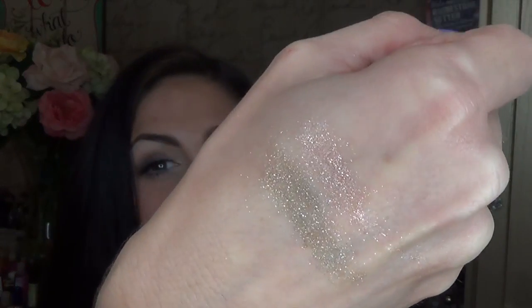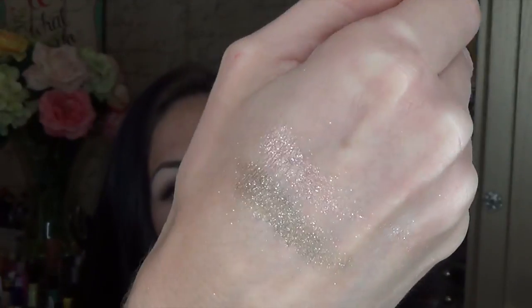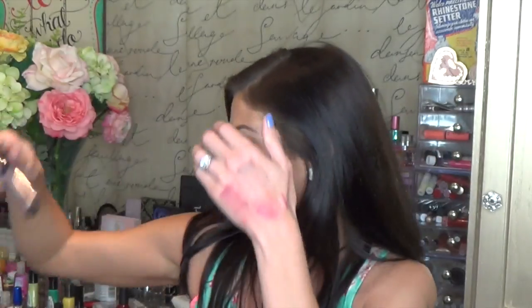They're super sparkly. I was about to say I tend to wear more glitter during the holiday season, but that is a lie and a half — I wear glitter all the time. Sparkle if you feel me. They're super glittery, and I love them and they're awesome.